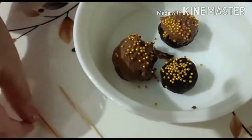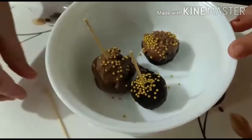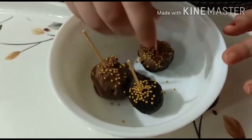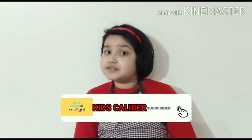Now we will put the toothpicks in. After half an hour you can enjoy these lovely lollipops! Hope you guys enjoyed the video and be sure to make those yummy lollipops — bye!